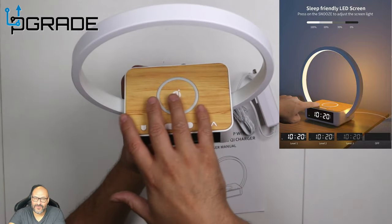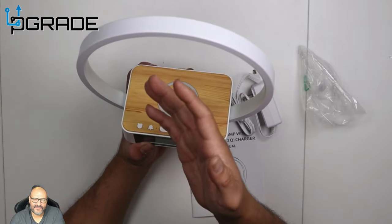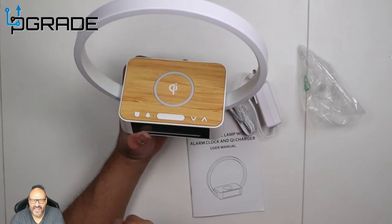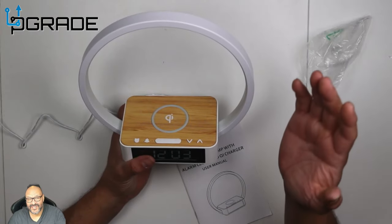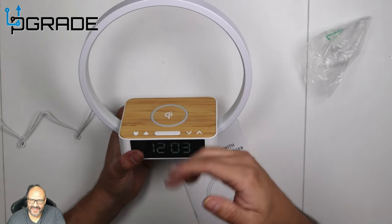The base itself is where you place your phone for wireless charging. It works for any wireless charging phone — whether you have an Android or an Apple phone, this will work great. Let's put it to a test. I'm gonna put an Android phone on it and see how well it works, including whether it charges through a case.